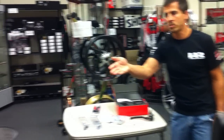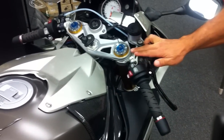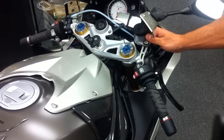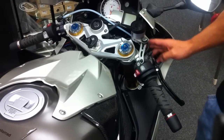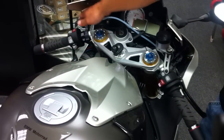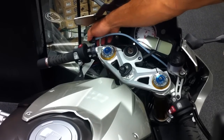Over here on the motorcycle — our project bike — you can see how the bracket system and the reservoir mount directly onto the master cylinder. Here is the last option: the remote adjuster. Just like the GP racers, you adjust it with your left hand.